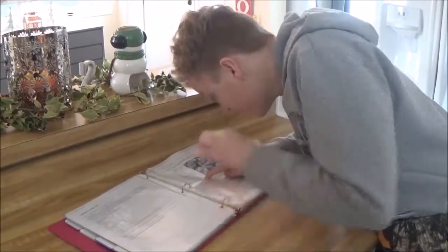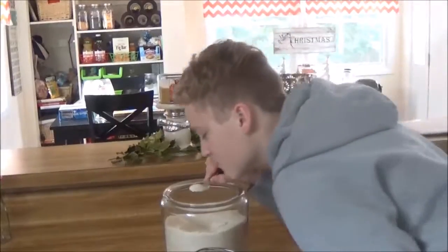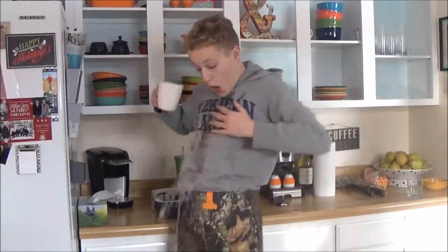On this week's episode of Dude vs. Food, I attempt to conquer the chocolate chip cookie. Many have attempted and few have failed. Let's hope I'm not one of them.